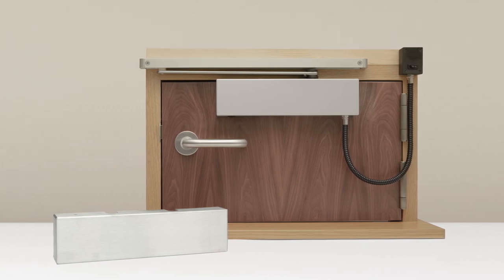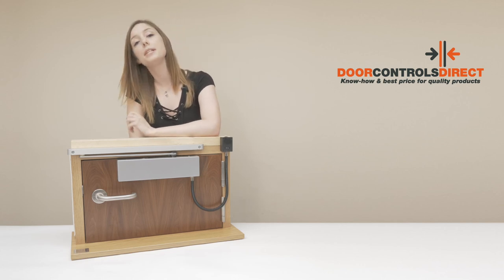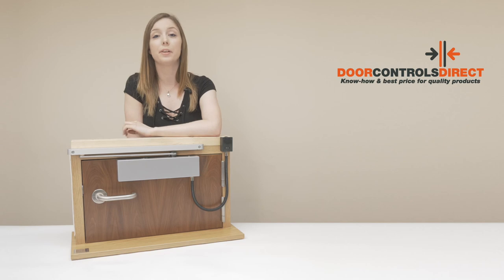For more information on this item and more from the Arrow range, visit www.doorcontrolsdirect.co.uk.